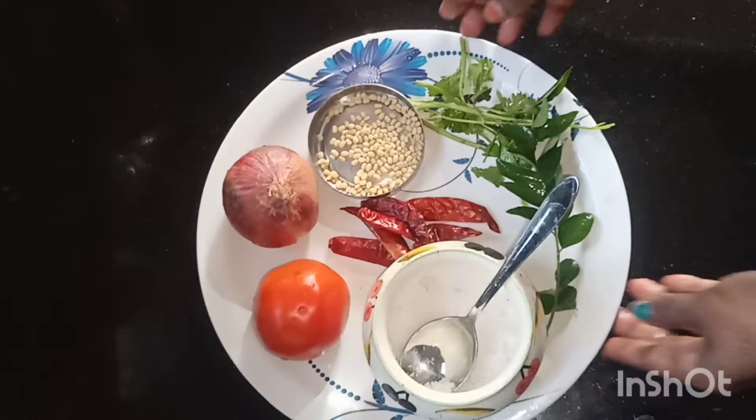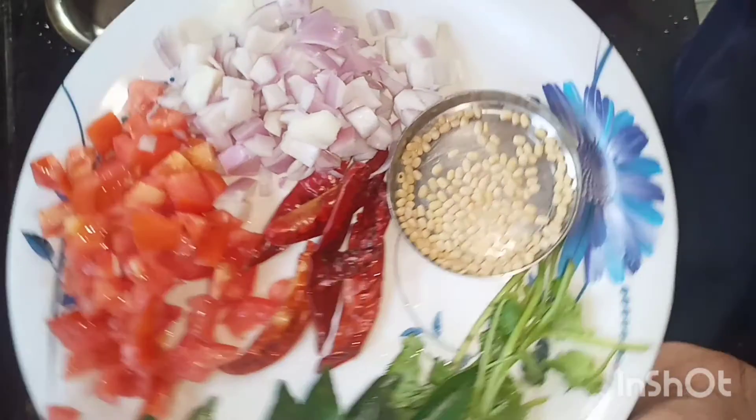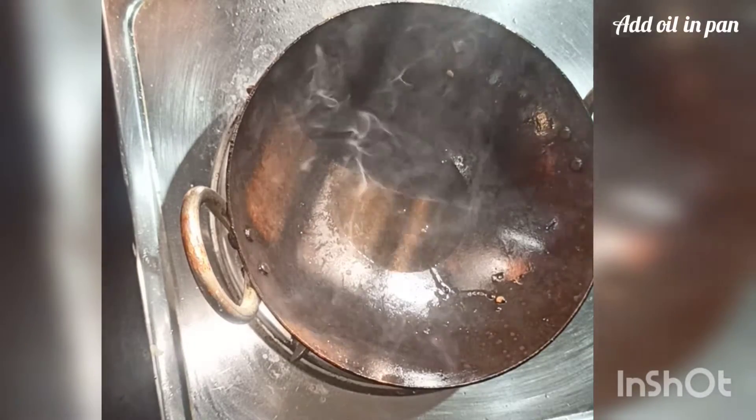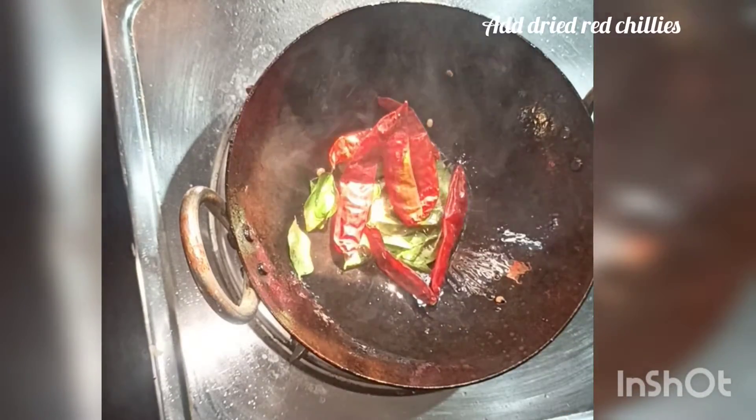This is the recipe for tomato chutney. I used a tomato and chopped it into small pieces. Heat a pan with a little bit of oil.